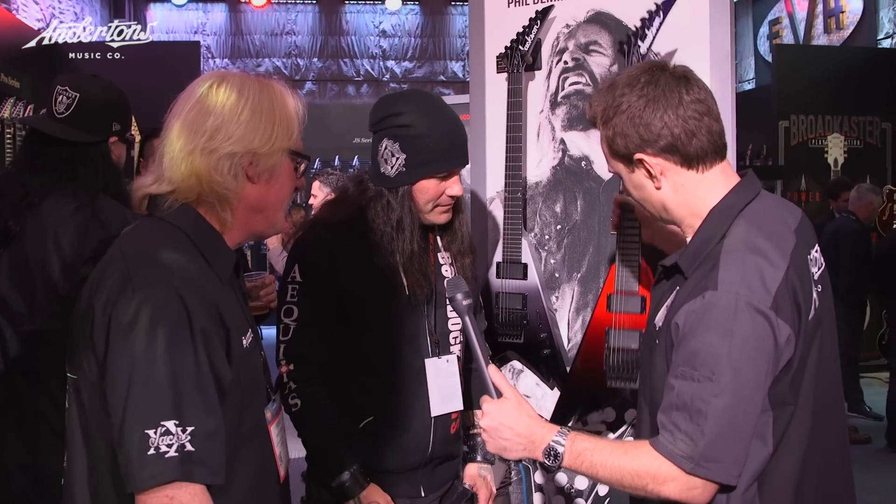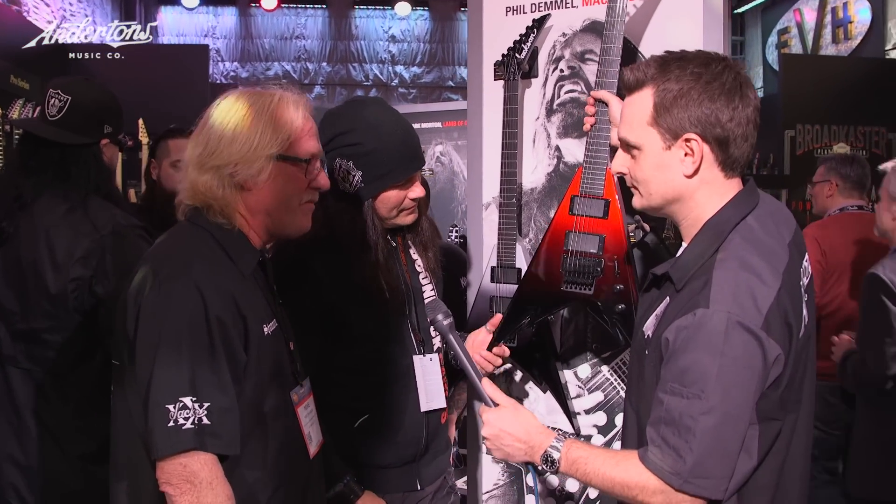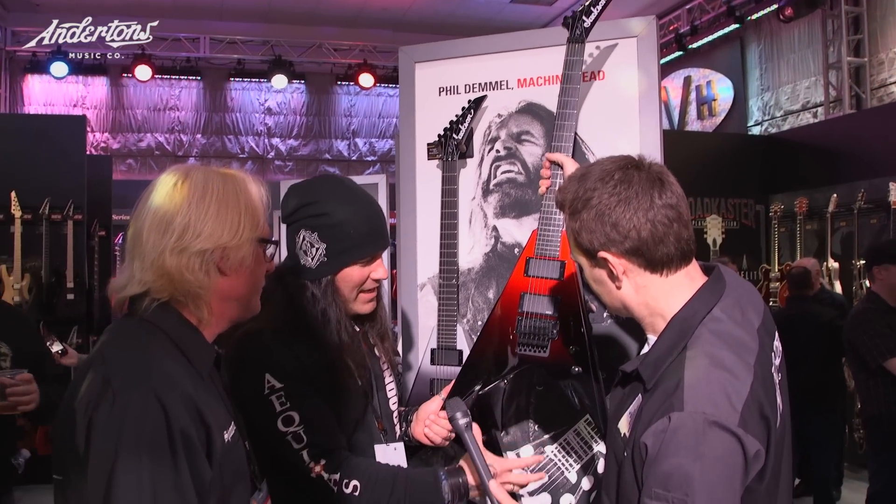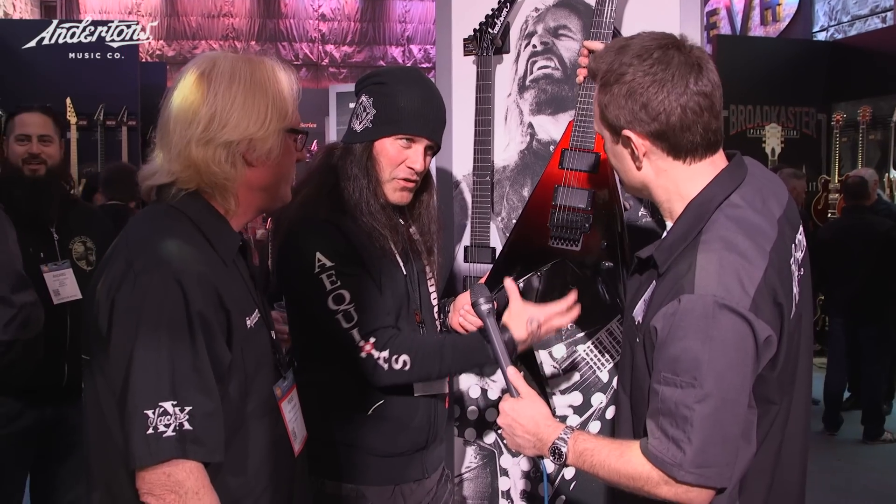It was 2006 or 7 or so, and I had an idea for a shape and threw it at him. We changed the V shape a bit, put some nice cutouts in it, beveled it up — makes it look really fast. It's a sleek model.